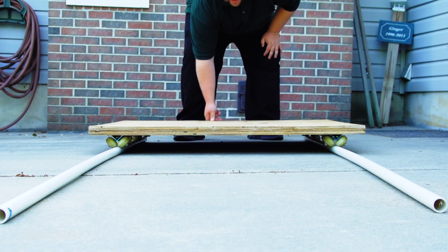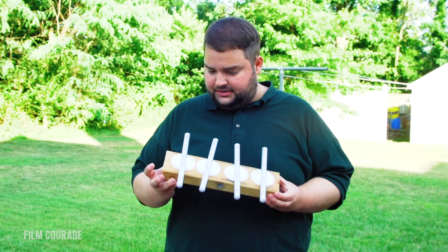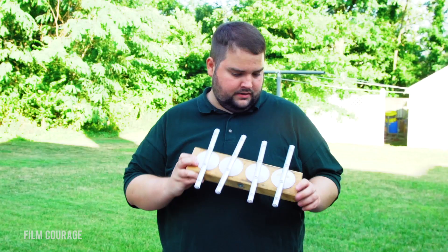We found plans for this dolly online — you can google DIY dolly and find something similar. The next two designs are things we came up with on our own. These are DIY light panels we made for our feature film Something Better Comes Along. It's basically just a little piece of scrap 2x4, some LED light bars we bought at Home Depot for less than 10 bucks each, and a quarter-20 thread in the bottom so you can mount it on a light stand.